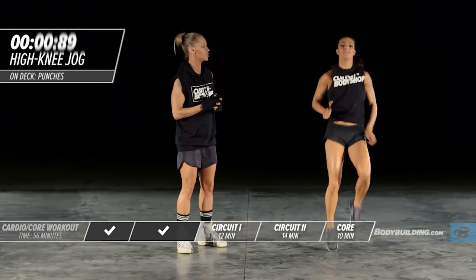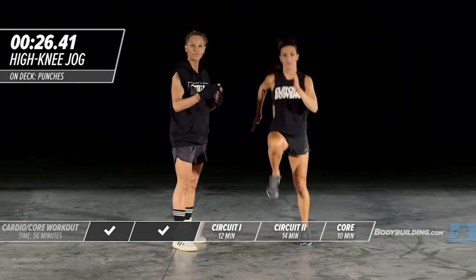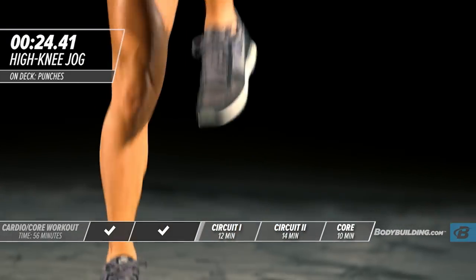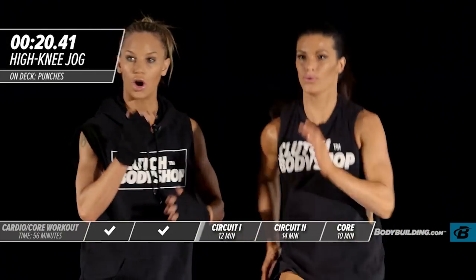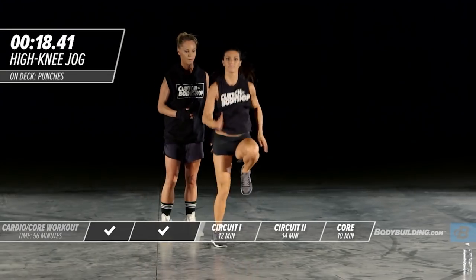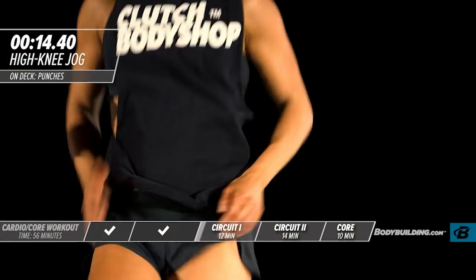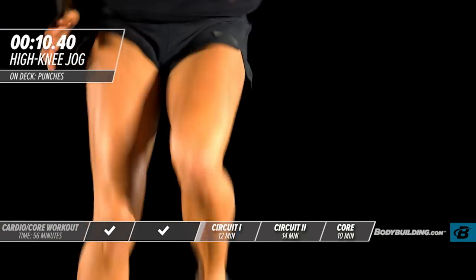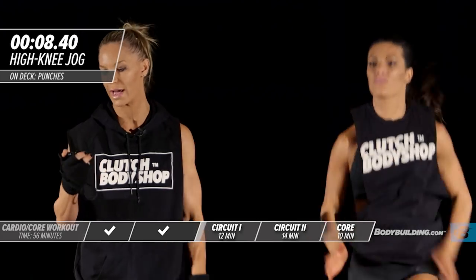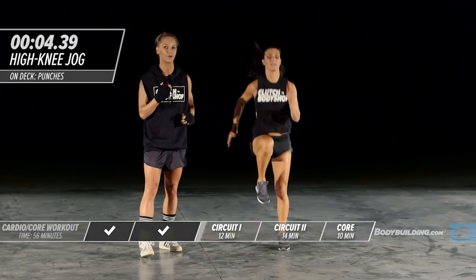Now we're moving into a high knee jog — the intensity is ramping up. Double the speed. Amber's arms are straight. As you're doing this, make sure you're breathing and bringing those knees all the way up. This is going to shred your abs. Don't let your knees drop below your belly button.